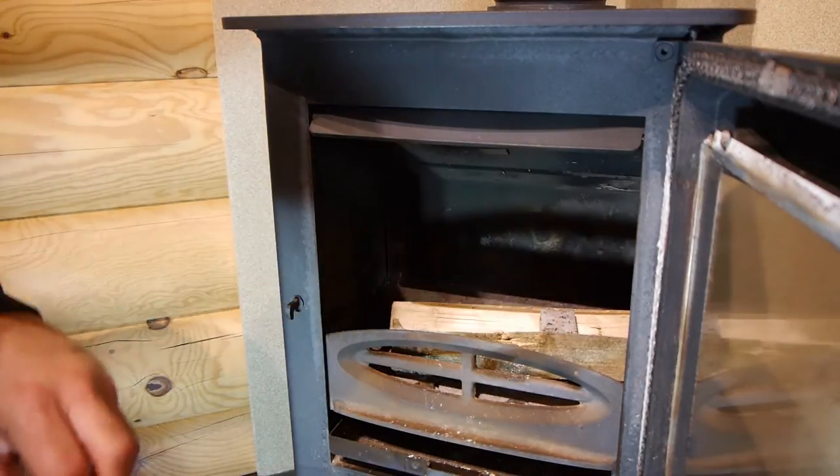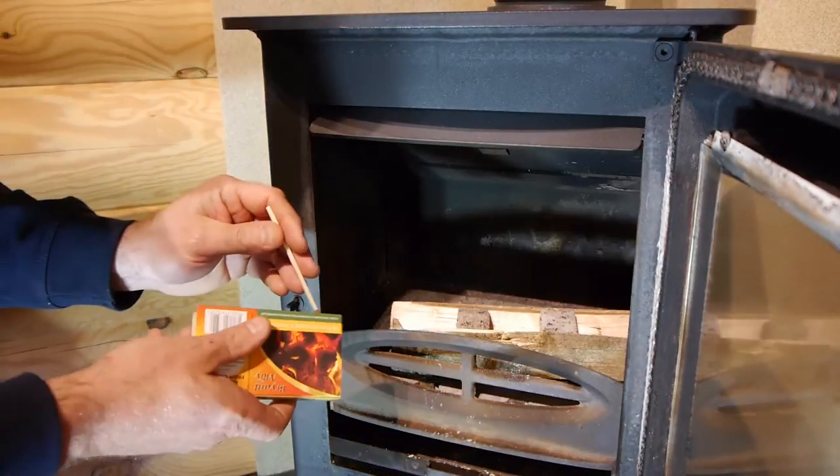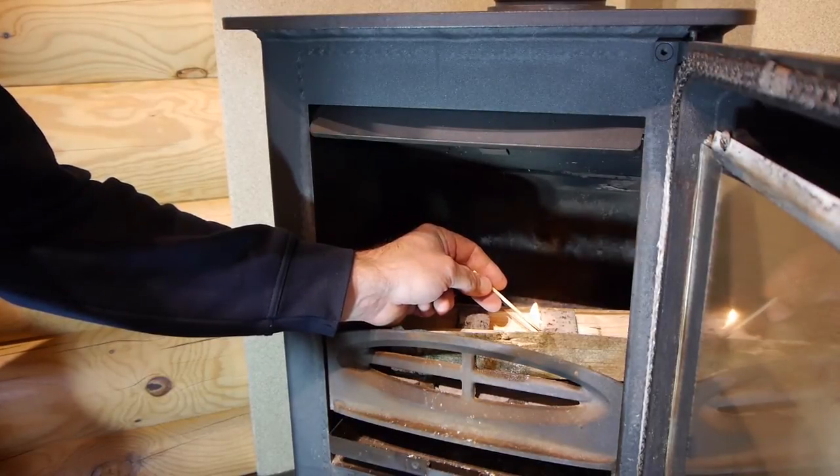We'll just take a couple of fire lighters, put them on top of the starter wood, and light those up. We prefer the Zips — a very quick easy lighting and you're away.